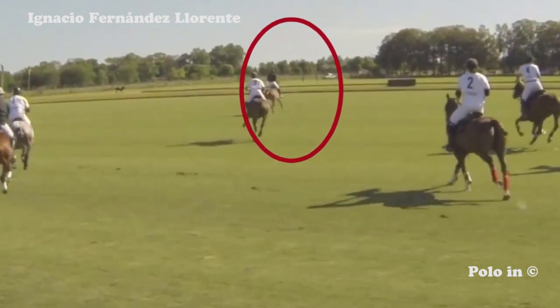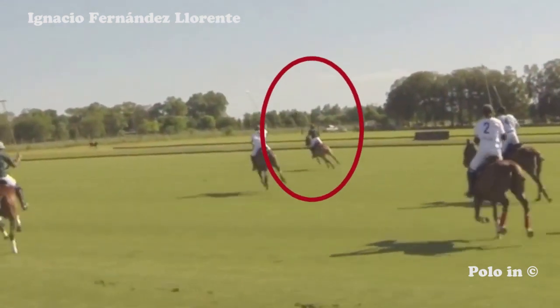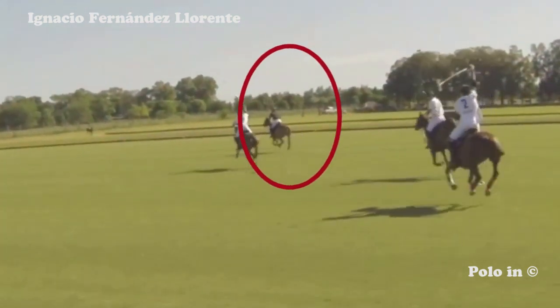Watch out when you zigzag to go and hit the ball — you can commit a foul, like in this example.